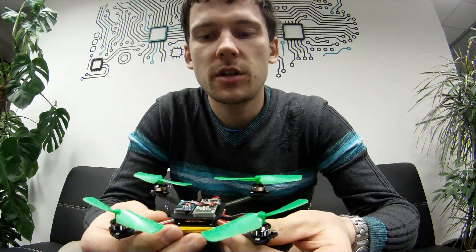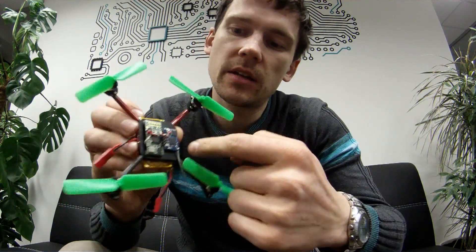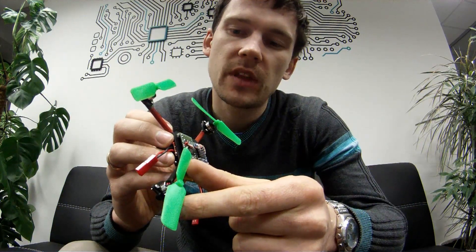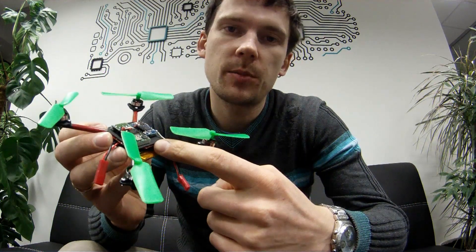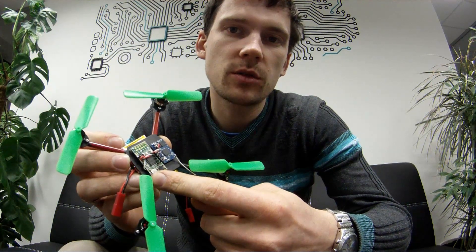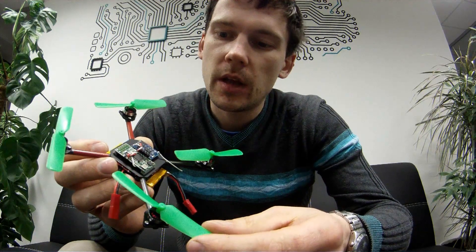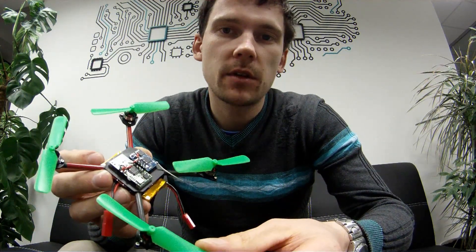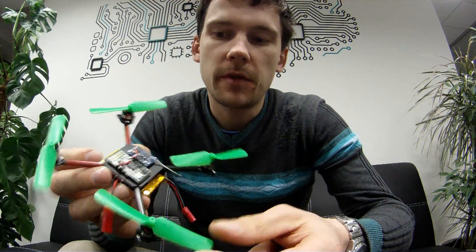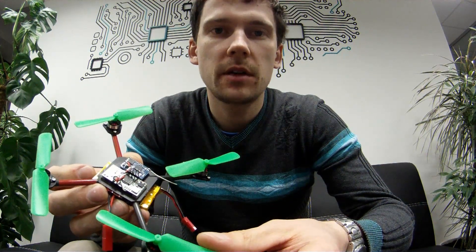I did changes to save weight. I reduced the size of the center plate, I shortened the arms, I also used thinner PCB material for center plates, and I used a smaller flight controller, the Afro Mini 32. Now I have 40 grams without battery. With a 500 mAh battery it's about 52-53 grams.